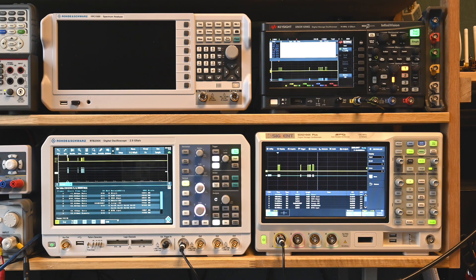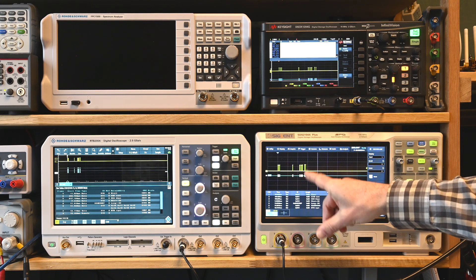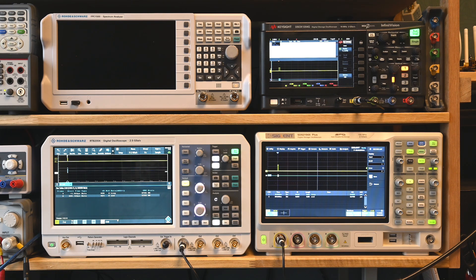I repeat the same pattern nine times, changing the timing slightly each second so we can see the sequence in the trace itself. In a moment we'll do hands-on experience with each device - I've already prepared the setup so we don't need to lose time going through menus. Before doing so, I want to share something about how the decoder and associated serial trigger are set up, because it's quite different across devices.